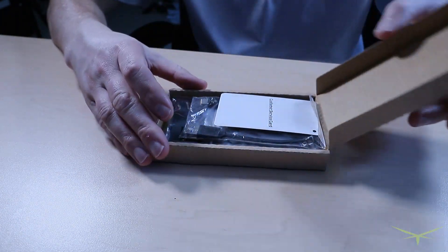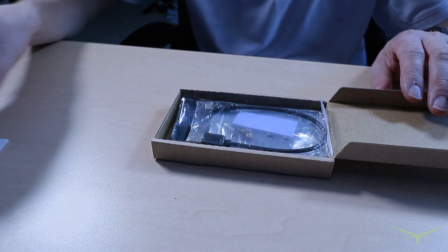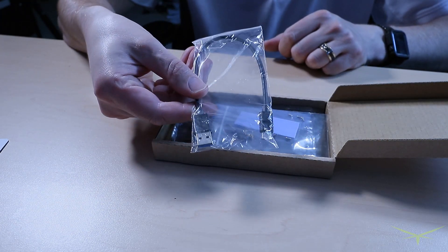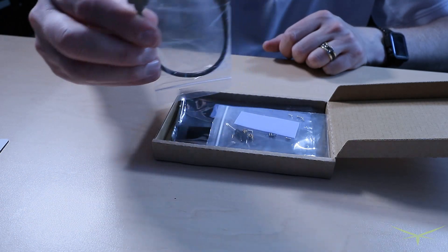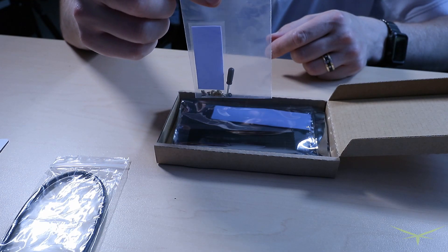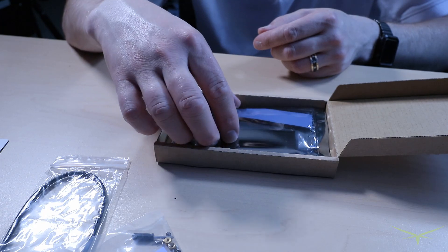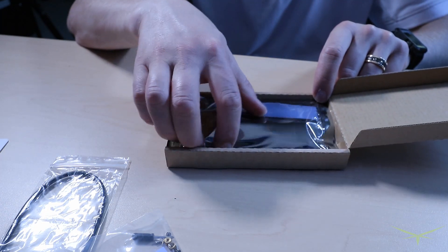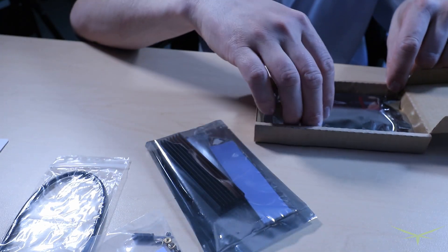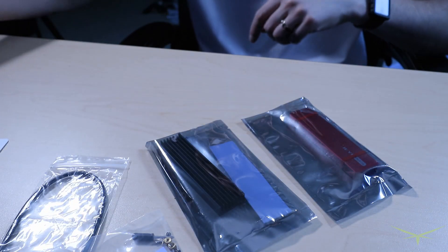Let's go ahead and open it and see what's in the box. We got a customer service card, a USB 3.1 to Type-C adapter — not very long, so that's going to be an issue — a bunch of tiny screws and a tiny screwdriver, probably some kind of instruction manual, and then we have the case. Looks like a heat sink too, so it is made for an M.2 drive and they do get hot.